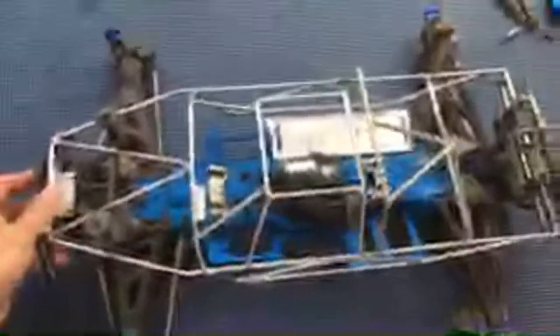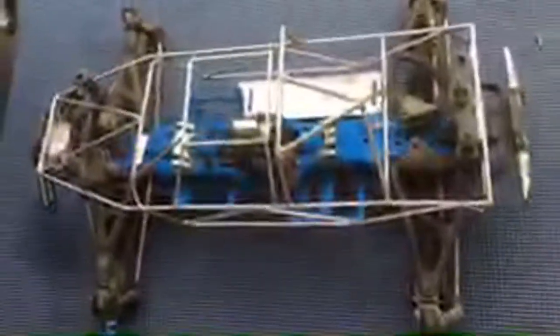This roll cage we got off eBay - I think the manufacturer might be Raven RC, if I remember correctly. Some parts didn't fit perfectly. We're probably going to run a cage on this truck. You can see the transmission - we locked this one up.